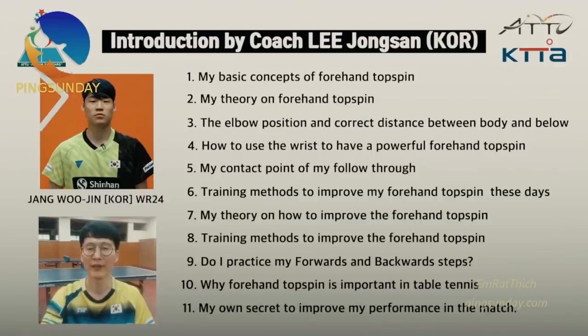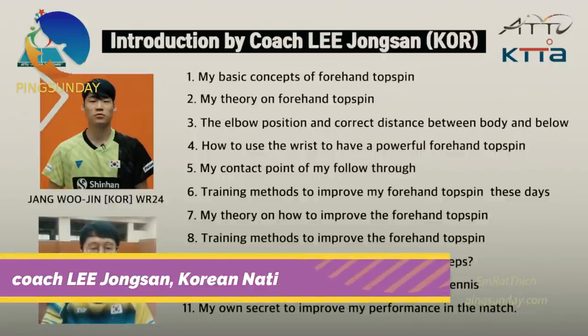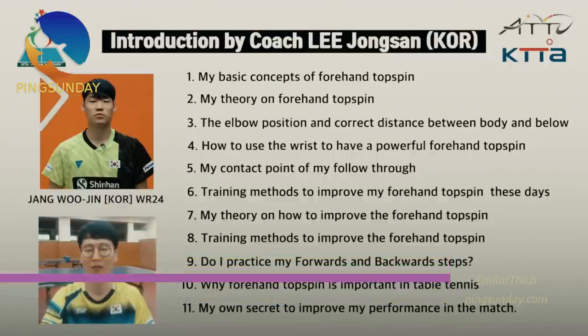My name is Jongsan Lee, former coach and under-15 Korean national team coach. Here is the answer of coach Lee Jongsan, Korean national junior coach. He has the same answer as me.